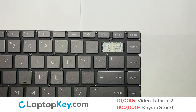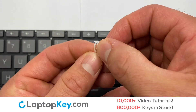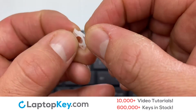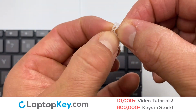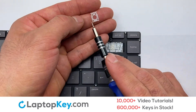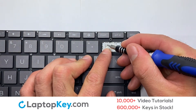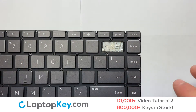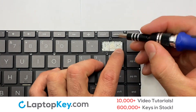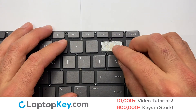We are now going to install the large key. We will now assemble the two plastic clips together. Gently align the retainer clips so that they catch the metal hooks on the keyboard. Place the rubber cup in the center.